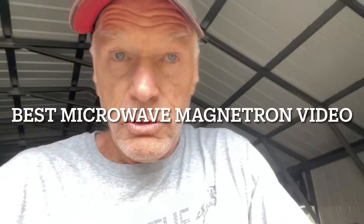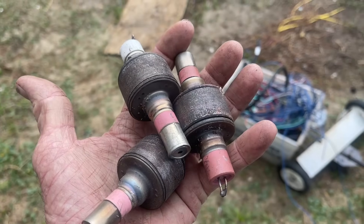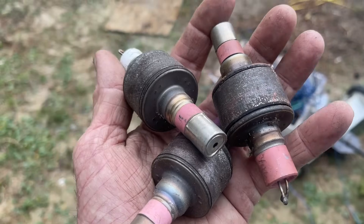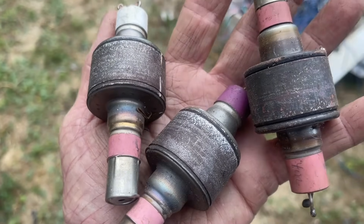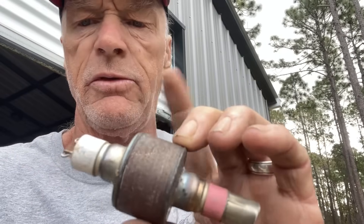Good morning, everybody. Scrapping with Grandpa, what's next? Well, I'll tell you what's next. I did a video the other day on scrapping magnetrons. I don't remember exactly what the title was, but I think it was something about magnetrons. And somebody watched the video and said they kind of felt a little bit cheated because I wasn't actually scrapping the magnetron — they wanted to learn how to get the copper out of these things. So today, I'm scrapping a magnetron.